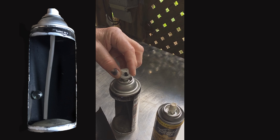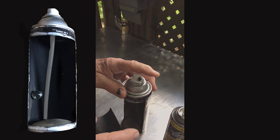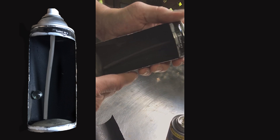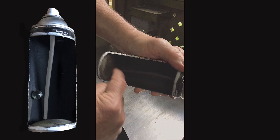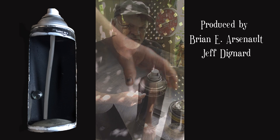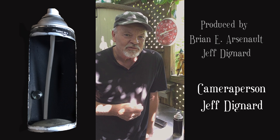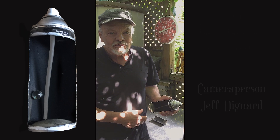You have to line the spray nozzle to that dot, and what it does is it maximizes the efficiency of the pickup straw, which will catch all the loose liquid that sits at the bottom of the can. I hope this tech tip helps you and makes it much easier for you in the future when you're working with an aerosol can. Thanks for watching.